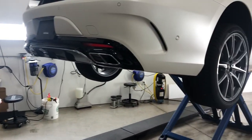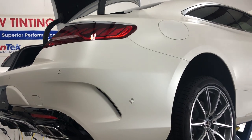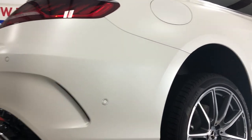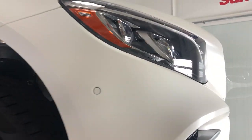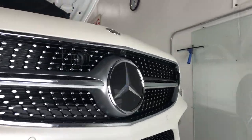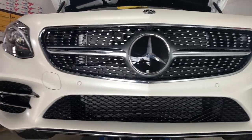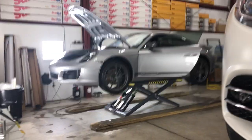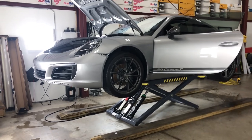This is a stealth wrap on a Mercedes. You guessed it — this is done, it just needs to be cleaned up, gone over, make sure we got all the water out of it. The front end needs a little bit of trimming on the bottom, but this car is completely done.